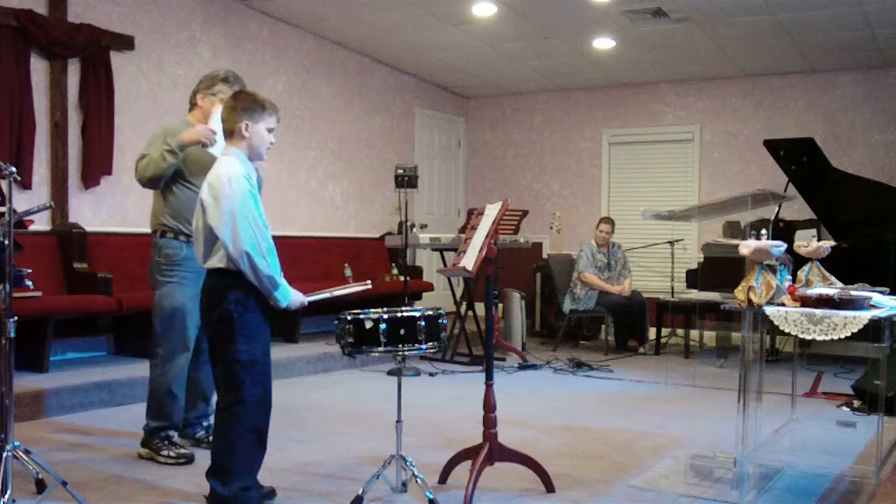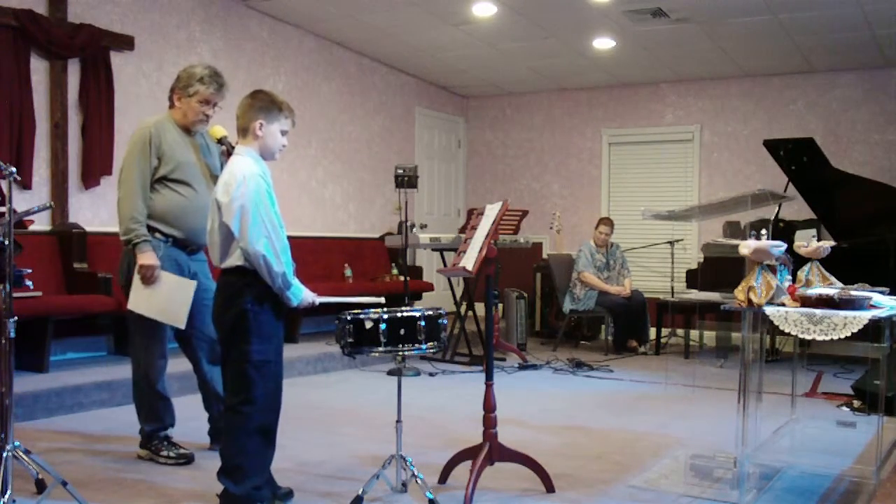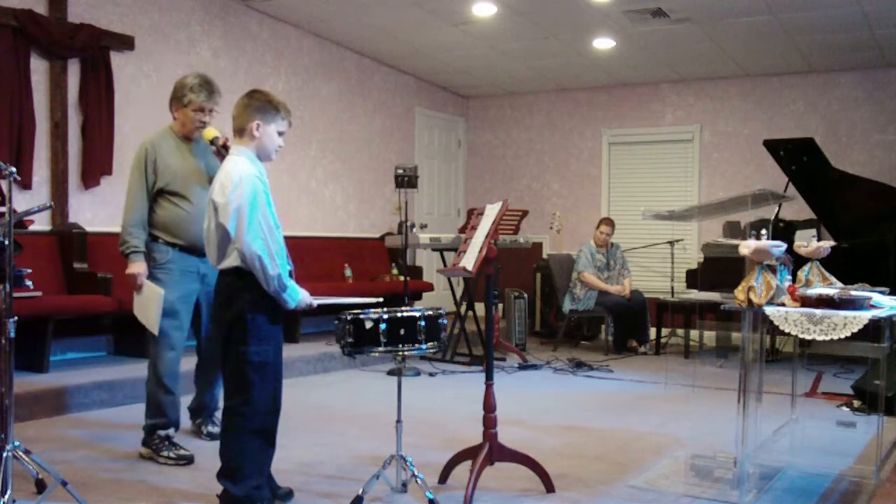Now Noah's going to do some syncopation with eighth note rests. These are all going to be eighth notes. There are no quarter notes involved in this, but he's going to have the eighth note rests. Okay, whenever you're ready.